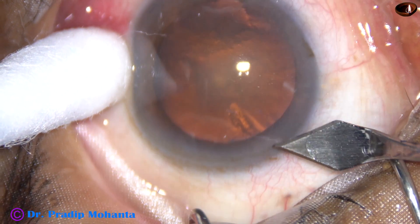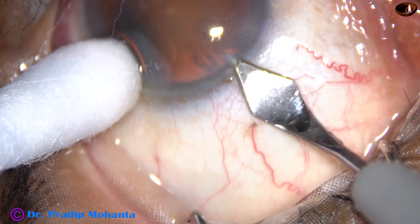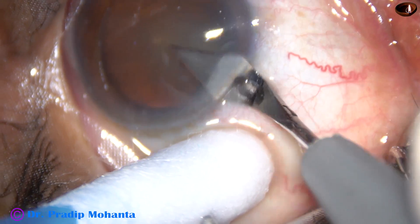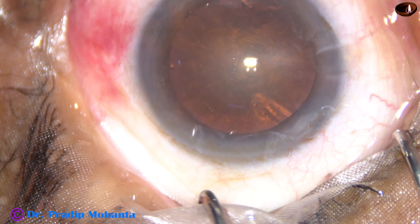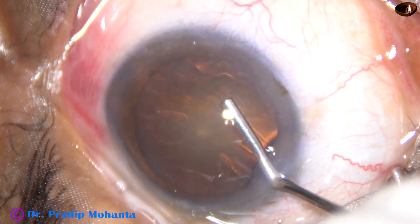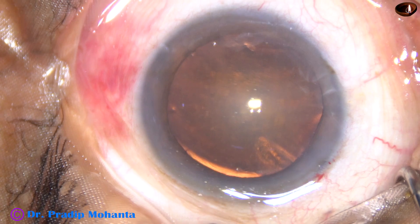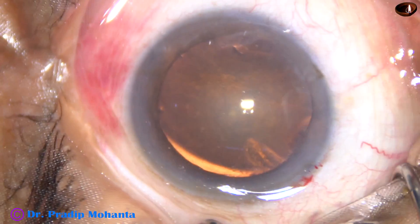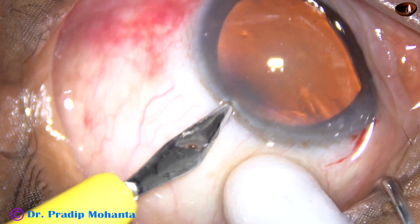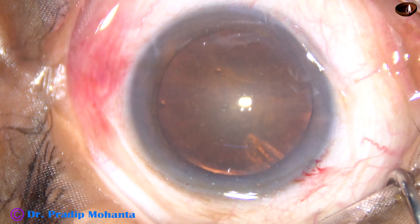This is the main incision with a 2.8 mm keratome on the posterior aspect of the limbus. A cotton-tipped Johnson bar is being used to fix the eyeball. 2% hydroxypropylmethylcellulose is being injected into the anterior chamber. The patient is under topical anesthesia — just proparacaine eye drop has been applied on the ocular surface.